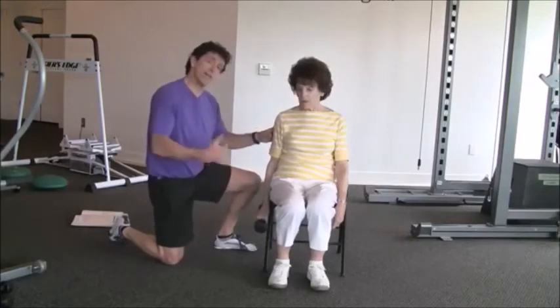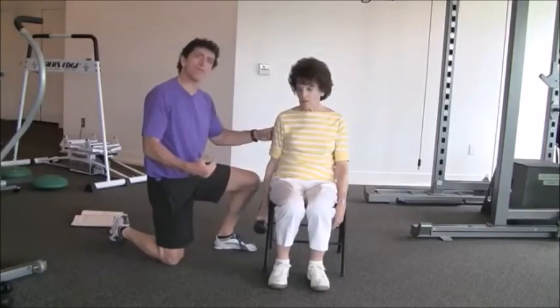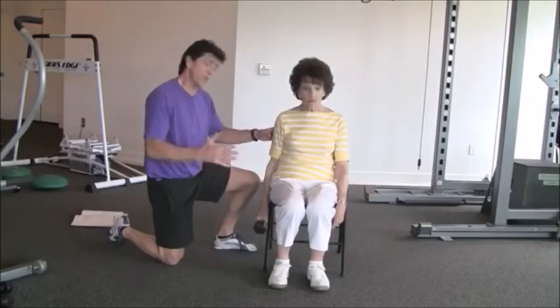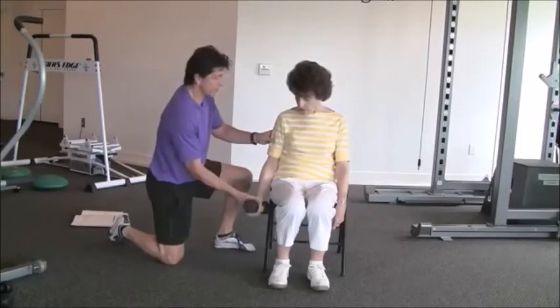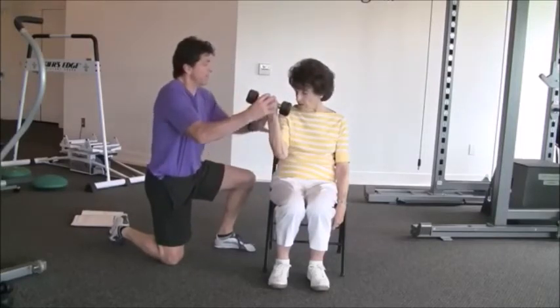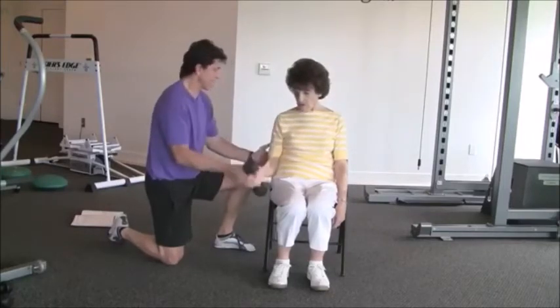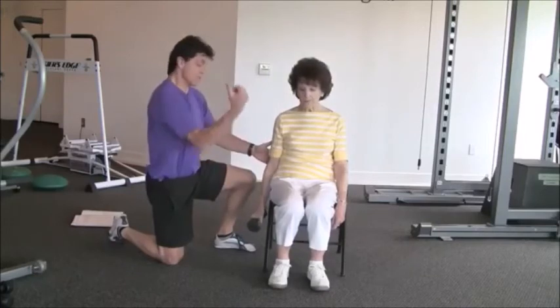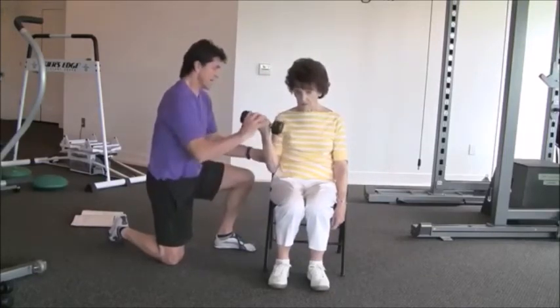Give them a warm-up so they have an idea of good form with some slow repetitions. Then, when they do the full 30 seconds, they'll go as fast as they can. One important correction: when going fast, do not let the elbow come up due to shoulder movement. Keep that elbow tucked in as tight as possible to the side of the body — keep the elbow totally tucked in.